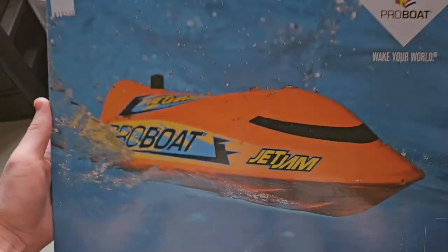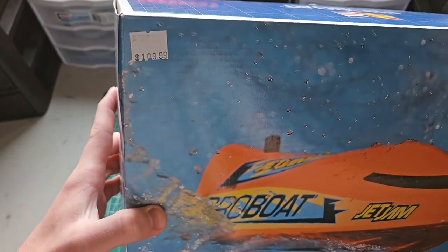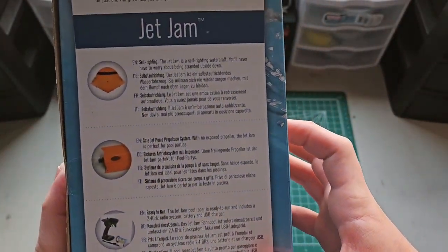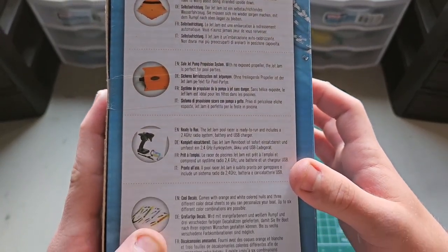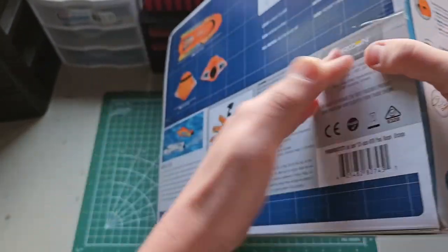Let's take a look at this box. I paid $109 for it — a little bit more than I wanted, but I got it right away since I was at a hobby shop. On the box you can see: self-righting, safe jet pump, ready to run, decals, run anywhere — rain or snow.